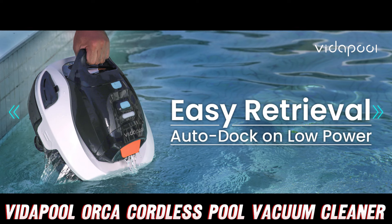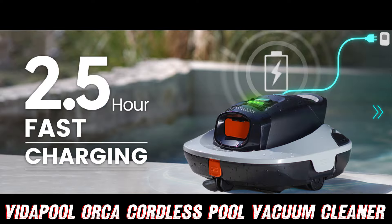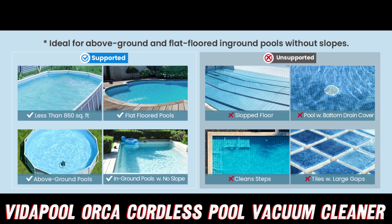But what if it gets stuck or runs into obstacles? Fear not — the Orca is equipped with advanced auto-navigation and self-parking technology. It'll gracefully rebound off walls and obstacles, never getting stuck or lost in the deep end. And when it's done cleaning or running low on battery, it'll automatically park itself near the edge, making retrieval a breeze.